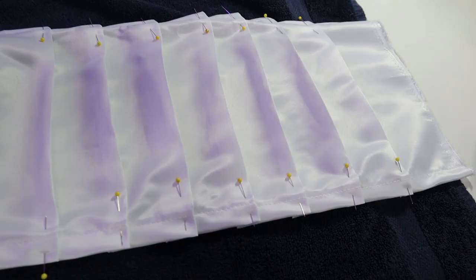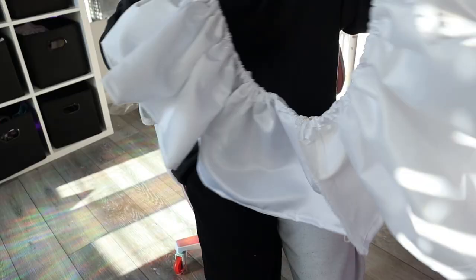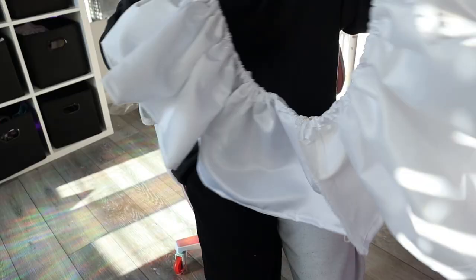For the satin skirt, I originally wanted to do a pleated skirt and the pleats turned out really cute, but I did not like how it looked with the ruffles. So I ended up just taking a long strip of satin, gathered it, put a waistband in, and a zipper, and that's basically the main skirt.